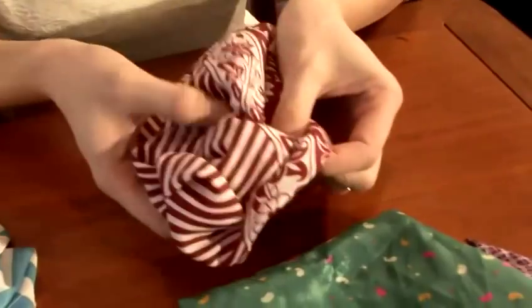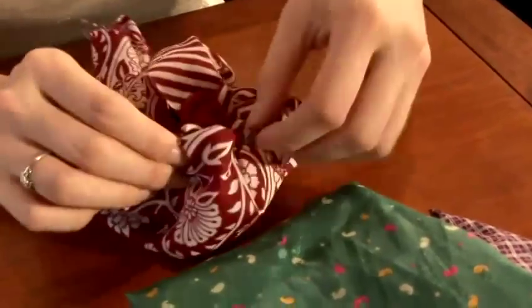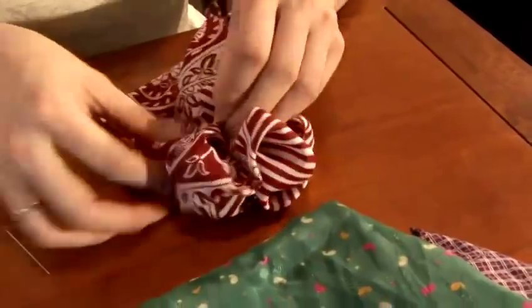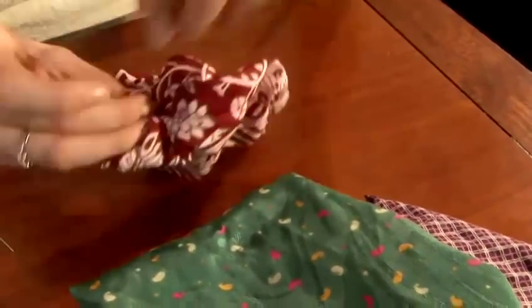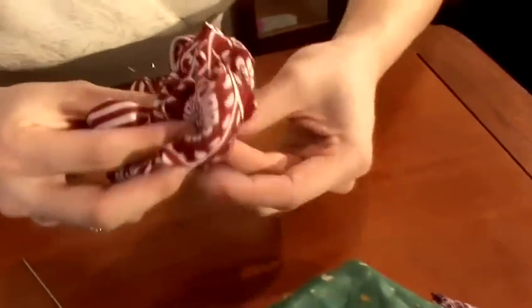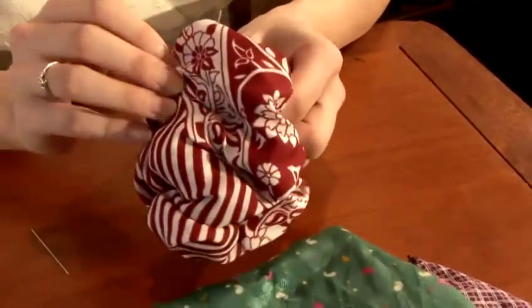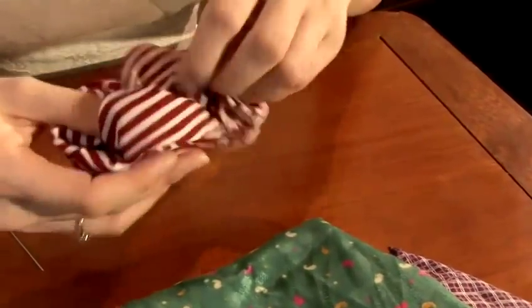You can see we've developed some folds by pulling the threads and working with the shape. I can see I've got more folds I can create, so you just gather the fabrics together and pull the thread through.